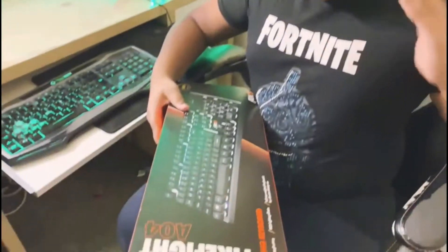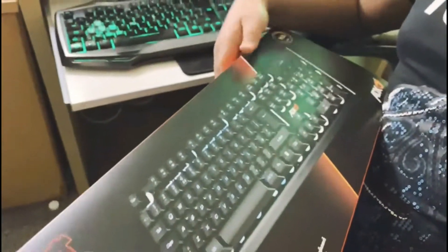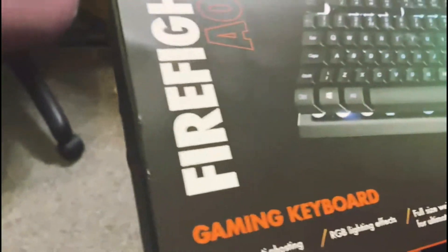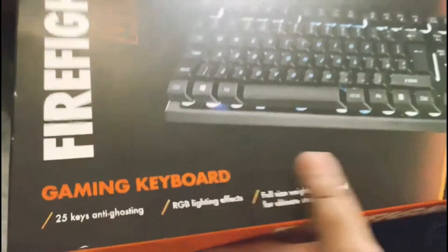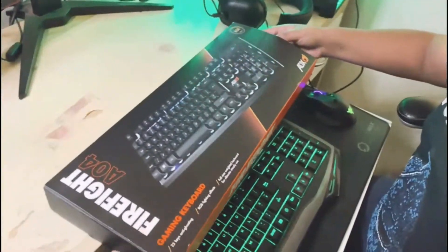Okay guys, this is a normal keyboard as anyone would expect. This is — it's a gaming keyboard, but if I didn't read the name right, my dad is going to give me a full review. Anyway, let's see how the keyboard is.